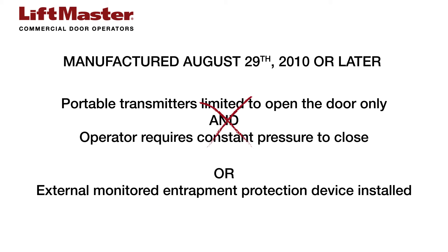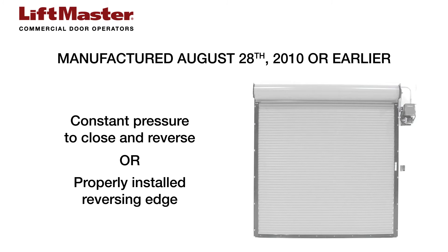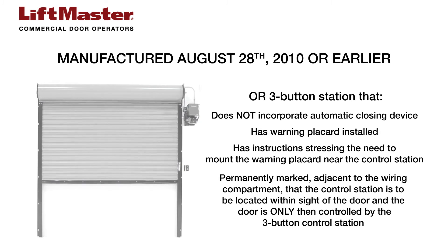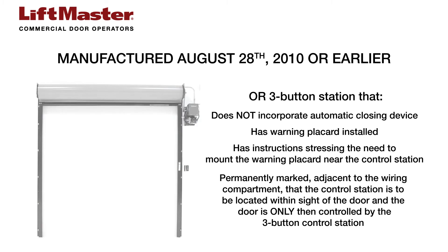If neither of the above options are installed, inform the property owners or managers this system is not in compliance to the current UL325 standards and needs to be updated immediately. Operators manufactured August 28, 2010 or earlier must have been provided with one of the following options for entrapment protection: constant pressure to close and reverse, has a properly installed reversing edge or a three-button control station that does not incorporate an automatic closing device, has a warning placard installed, has instructions stressing the need to mount the warning placard near the control station and is permanently marked adjacent to the wiring compartment that the control station is to be located within sight of the door and the door is only then controlled by the three-button control station.